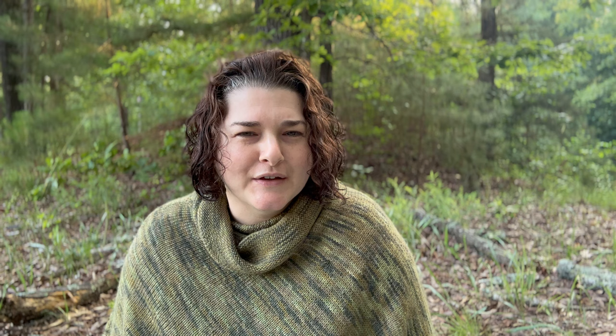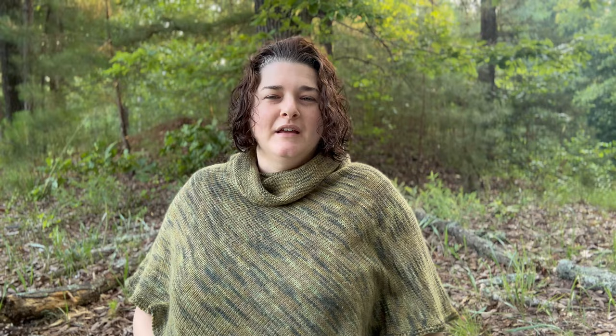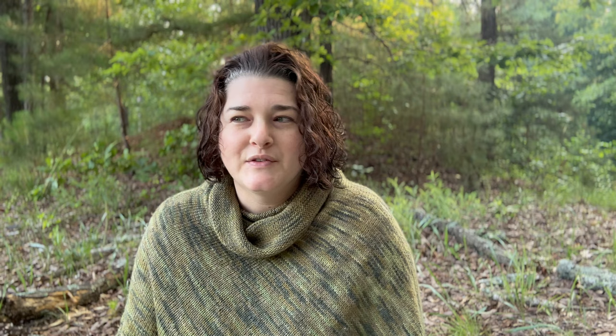Before we get started I'm going to talk about what I'm wearing. I've spoken about this poncho in other videos — this is the infamous camouflage poncho, I think it was called Easy Folded Poncho from Church Mouse House Tea Yarns. I'll put a link at the bottom. I made it in 2013 or 2014, so it's about 10 to 11 years old. It's made out of some natural DK weight and I love the drape on it — it's really comfortable.